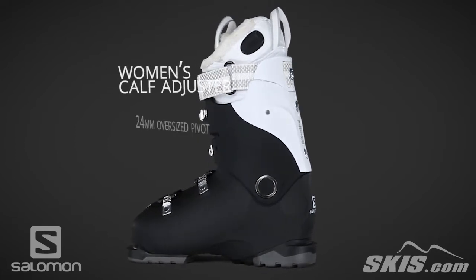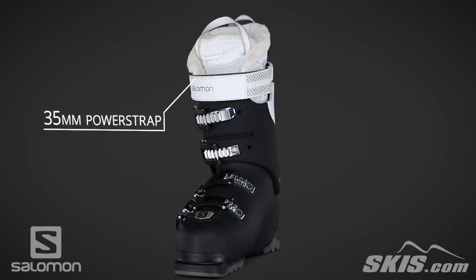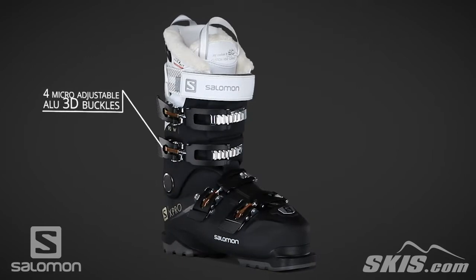Its oversized pivot improves lateral stiffness, increasing response and control. Its power strap creates a snug fit across the leg, and its micro adjustable buckles are durable and make it easy to fine tune your fit.